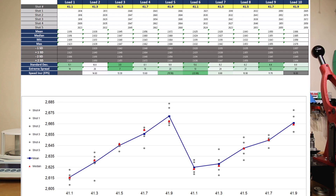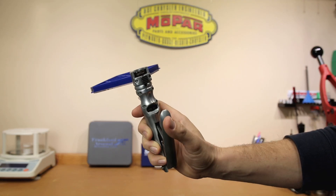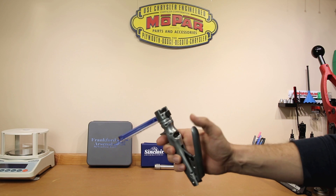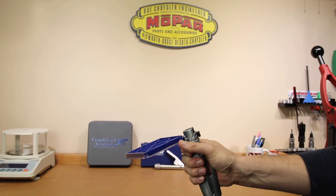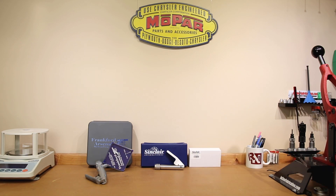I don't want you guys to think I'm coming down too hard on the Sinclair primer system. I want it to be known that I have far more experience priming with the Frankfurt Arsenal, and part of the results we see today may simply be due to me not being nearly as familiar with the Sinclair system. One of my favorite features on the Frankfurt Arsenal is a wheel that acts as an actual hard stop — it can move back and forth and adjust where that stop is. I actually have a habit of making sure that primer is seated and always hitting that stop every single time.